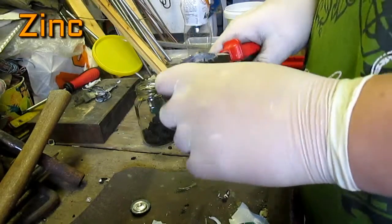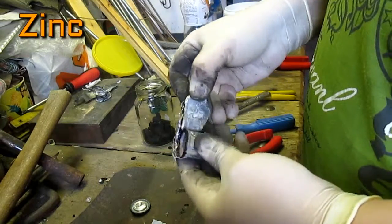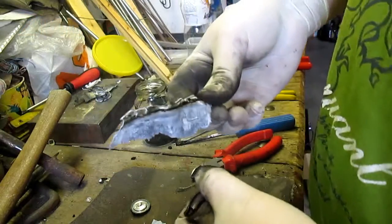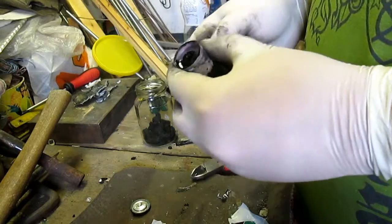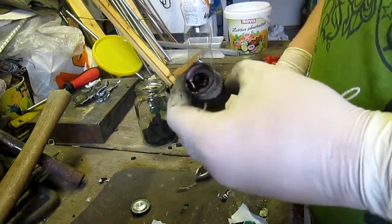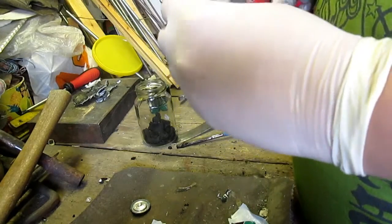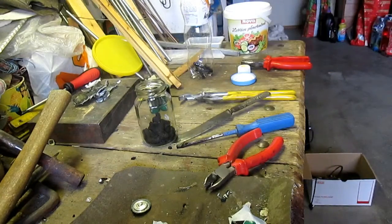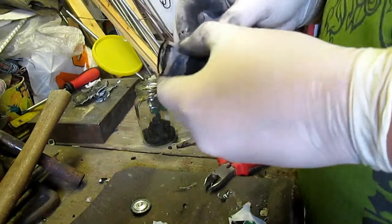The best way to remove the zinc case is to peel it like an orange. The layer beneath the zinc case is to be removed and thrown away.